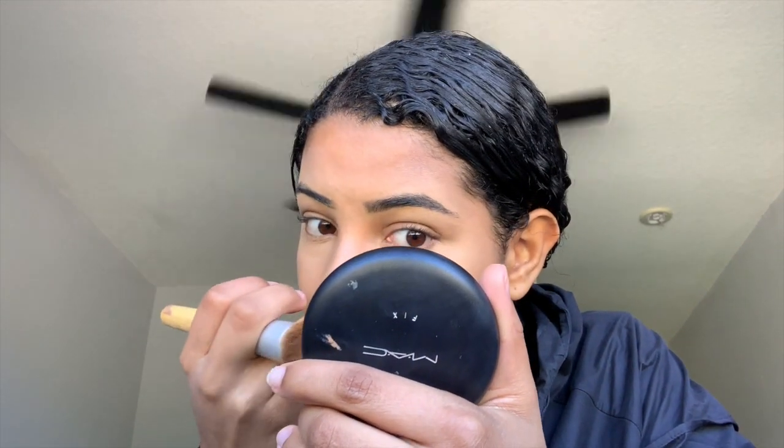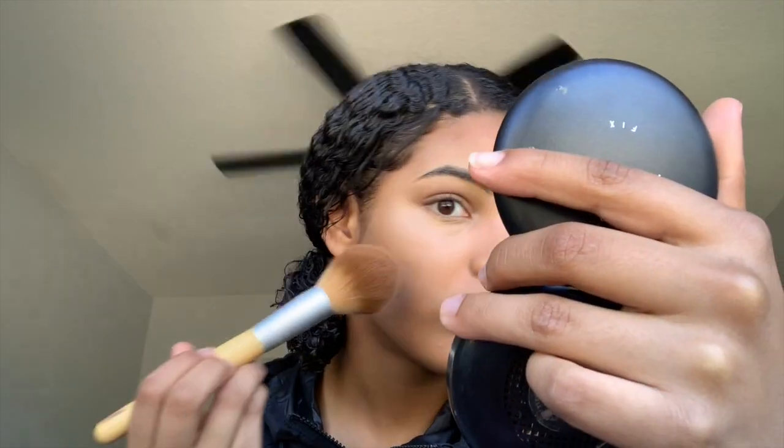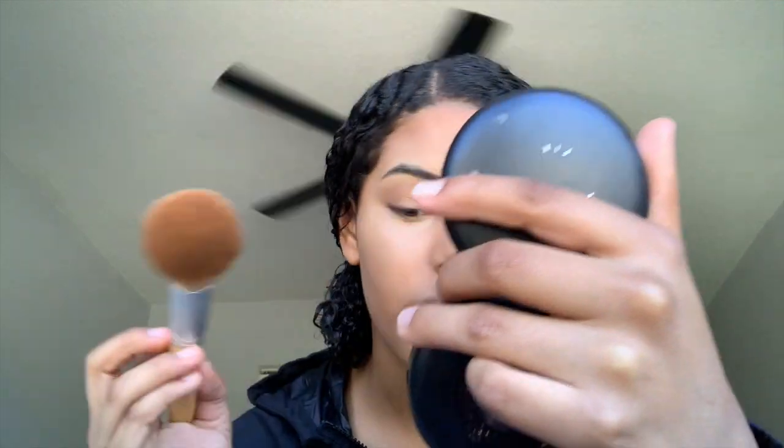Now I'm gonna set my face. This is my MAC Fix powder in shade NC43. It's a little warm for my skin, but with the foundation it looks good. I'm looking in the mirror and setting my face with it, also fixing anything that looks a mess. I'm taking the powder brush and setting my face.